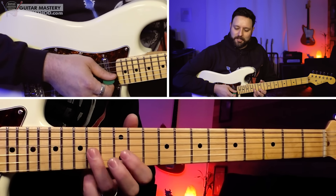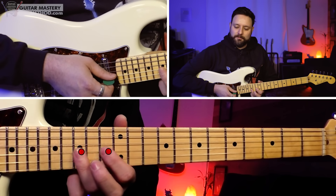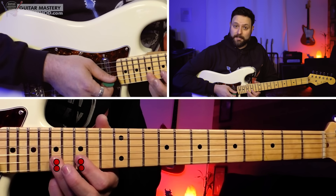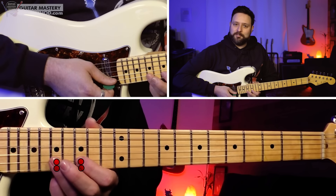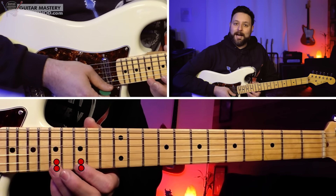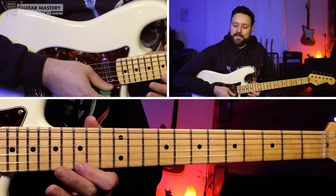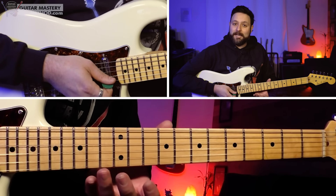We're only two-thirds of the way done — we have an additional octave to find using this three-for-one octave system. To find the upper octave, we move up from the G string position. We shift up three frets and then move down one string to the B string. We're now playing 15 and 17 on the B string, and 15 and 17 on the high E string. These notes are D, E, G, A — the same exact notes. We now have them in three octaves: three for one.